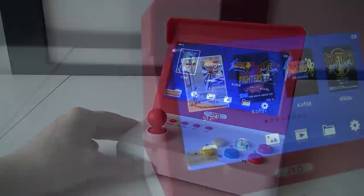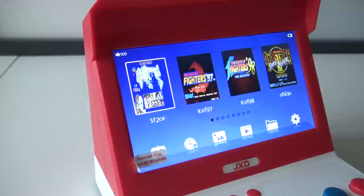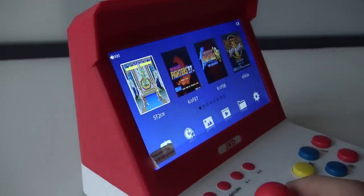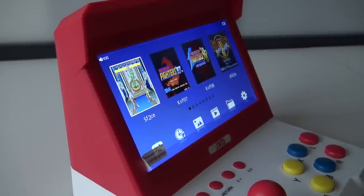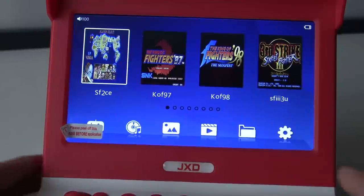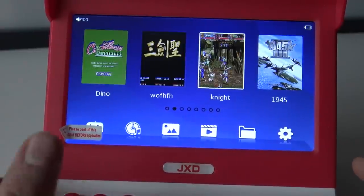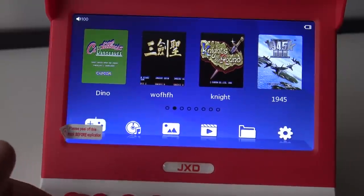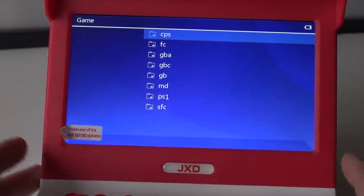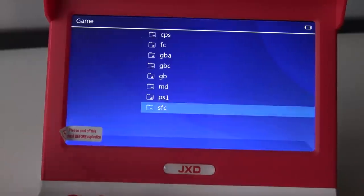I'm very curious — is this thing an IPS screen? The screen in this device is 7-inch, quite big — 7 inches of fun. It has a very nice, decent viewing angle, so that is not bad at all. It's not an IPS, but it's not that cheap LCD screen you can find with, for example, an X16 portable device. Like with the G1000, we're having little thumbnails you cannot change out — what you see is what you get. Here at the bottom we can see the systems supported by this GXD: Capcom, Famicom, GBA, Game Boy Color, Game Boy, Mega Drive, PlayStation 1 and Super Famicom.